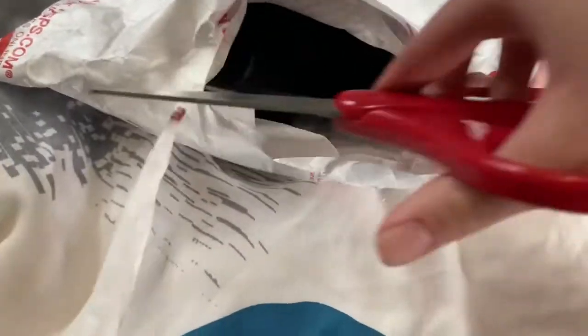Oh my gosh, here's her head! She was super cheap so I'm not expecting her to be in great condition, but we're just gonna go ahead and see what she looks like.